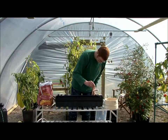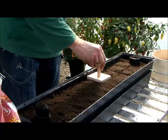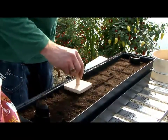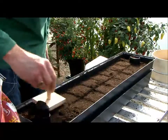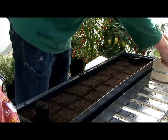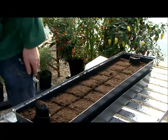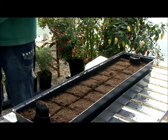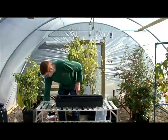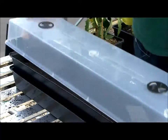When the seeds are covered, firm the surface down gently so they are in close contact with the compost. Almost done. Water until the compost is moist. If your planter has a lid like this one, pop it on to speed up germination by keeping the compost warm.